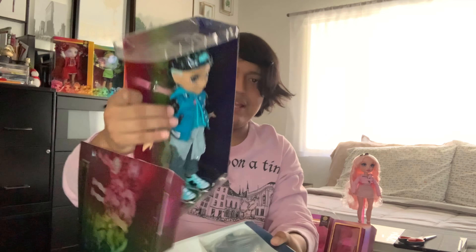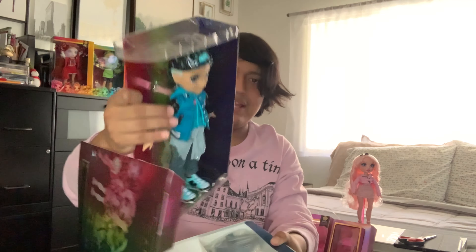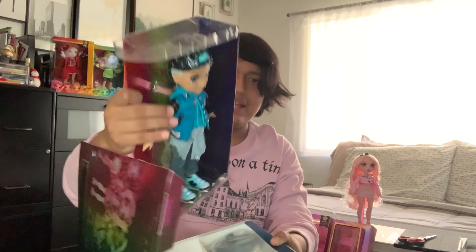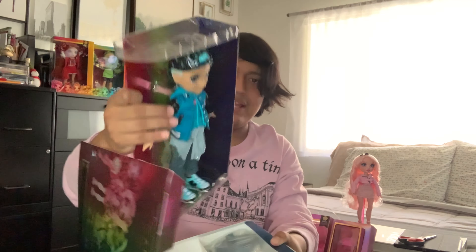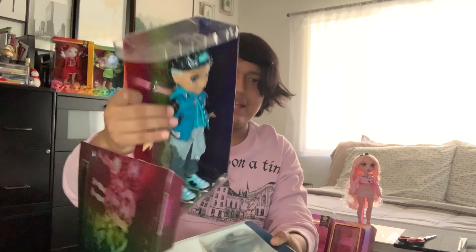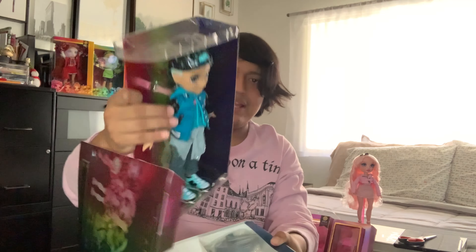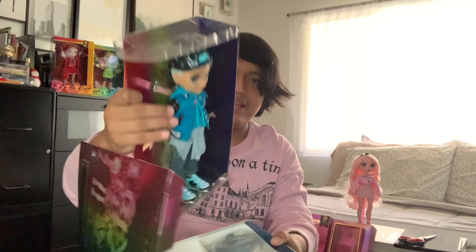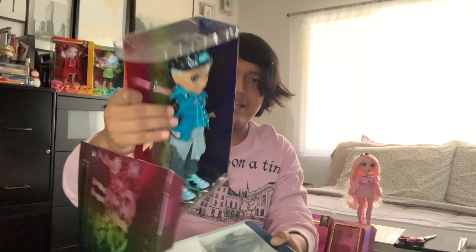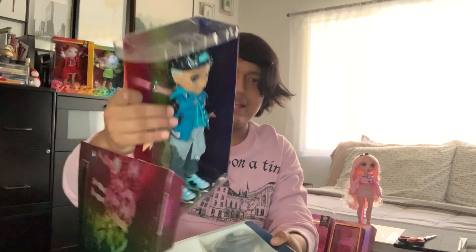I'm gonna grab Avery Styles — she's wearing her second wig, an outfit I love changing every now and then — just to compare the hair. They're around the same shade; in Avery's wig there's a little bit of light pink that resembles Bella Parker's hair, with that tinsel too. I'm gonna grab Bella just to show all the pink hair that Rainbow High has going on — loving Stella Monroe!